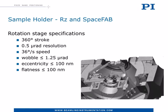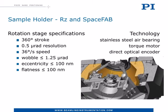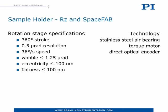To achieve this specification we chose a full no-contact technology based on stainless steel air bearing, direct optical encoder, and torque motor. In other words, the moving platform has no mechanical contacts to the environment, therefore no friction and no performance degradation in time.